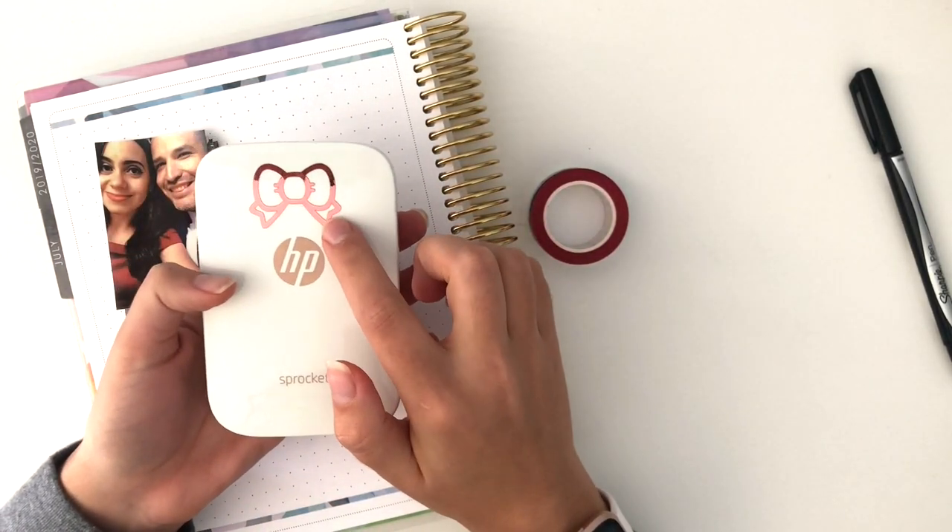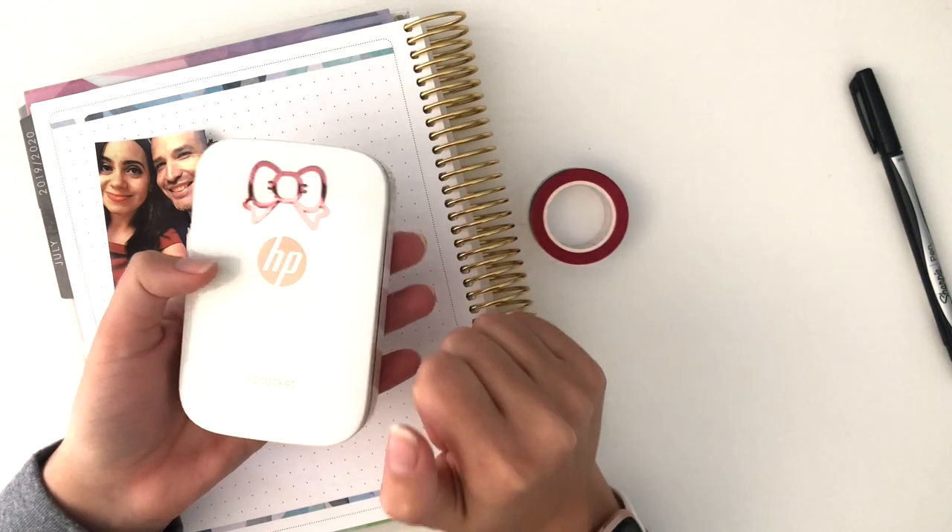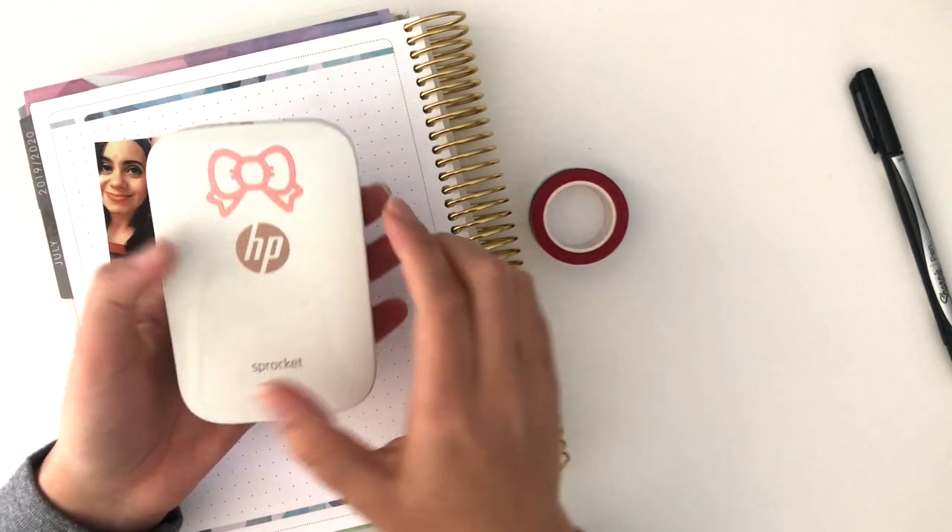This little vinyl sticker here is from Once More With Love — that's her signature bow, so if you're wondering where to get that, it's from Once More With Love.